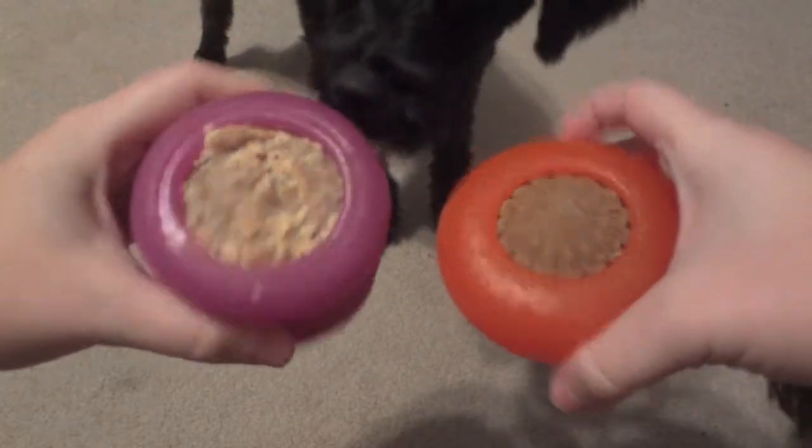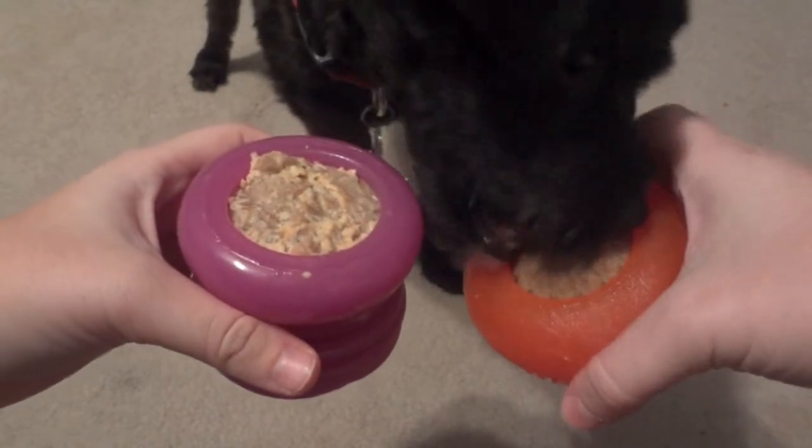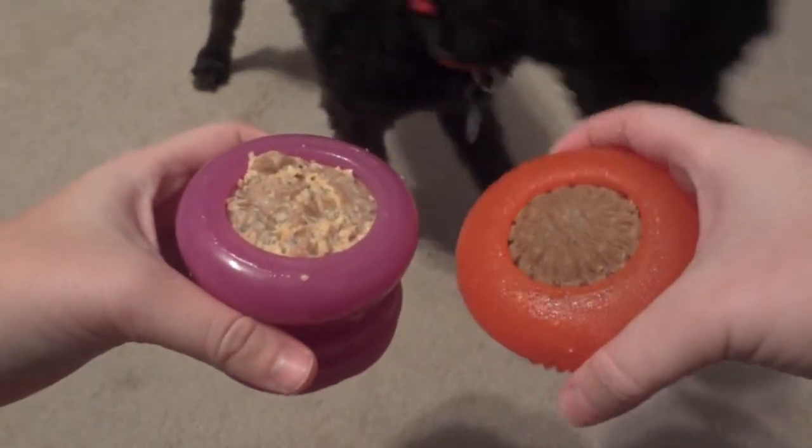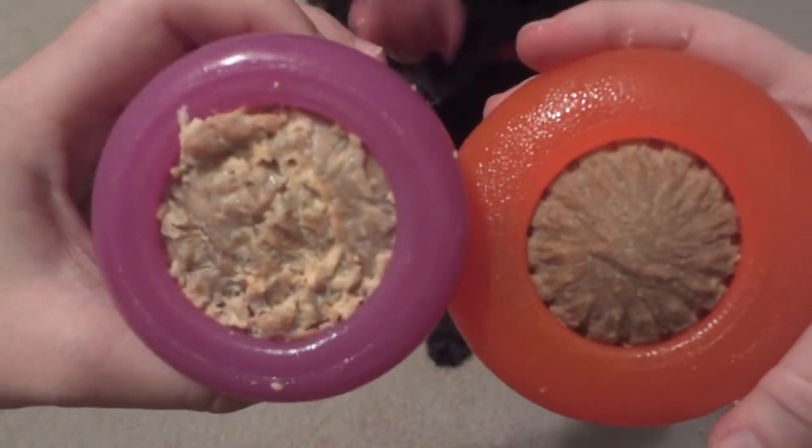As you can see in the clip, both Ellie and Steve really enjoyed these treats. It seems as though the dental type treat is a little easier to chew, so if you have a lighter chewer I would recommend checking out the dental treat version.